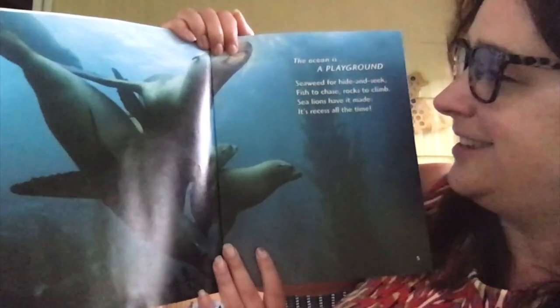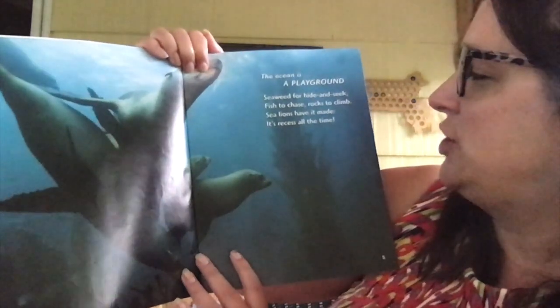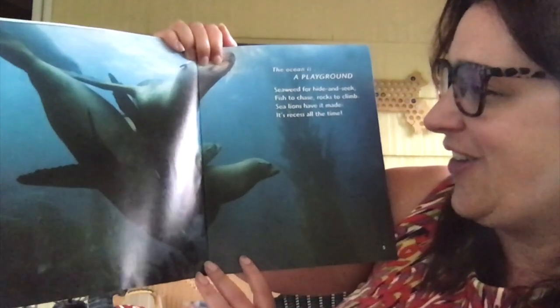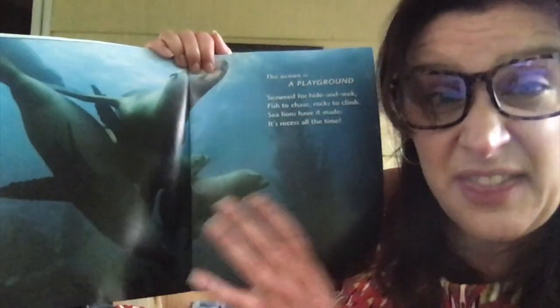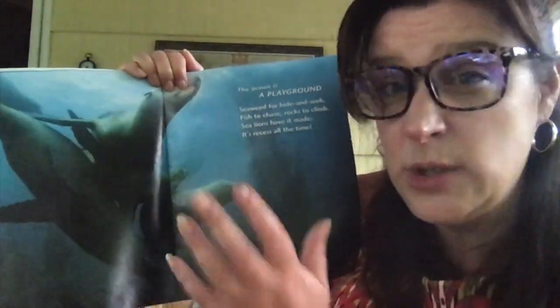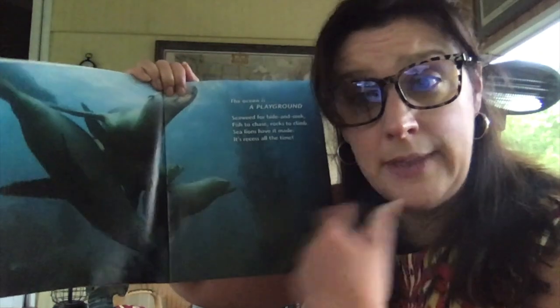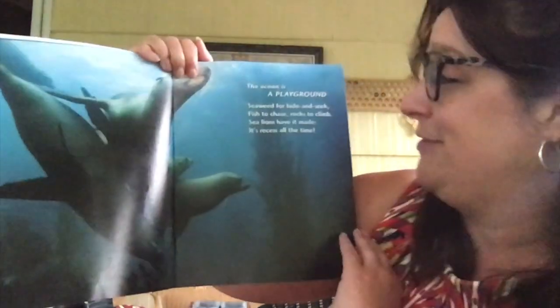The ocean is a playground. Seaweed for hide and seek. Fish to chase. Rocks to climb. Sea lions have it made — it's recess all the time. There are lots and lots of things in the ocean: seaweeds and rocks and coral reef and all sorts. And remember when we read that story about all the mountains way down low? There are a lot of things in the ocean.